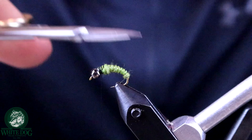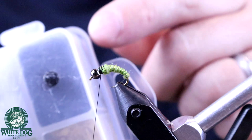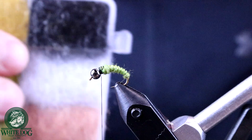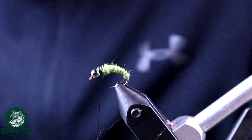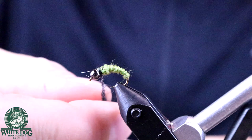Now we're going to build that thorax, which is going to be the darker color — this is the part I want to be the more buggy type stuff. I'm using a Rabatron dubbing assortment — a black color with some sparkle to it that creates the thorax pretty well. Whatever dark dubbing you have that's going to give it a little bit of body and create some legs will work. I'm going to spin this one a little looser and thicker to create that more buggy looking thorax.